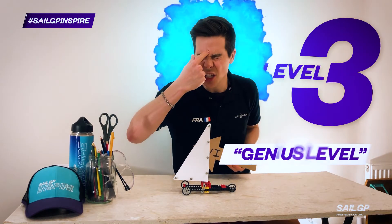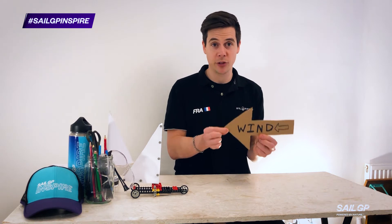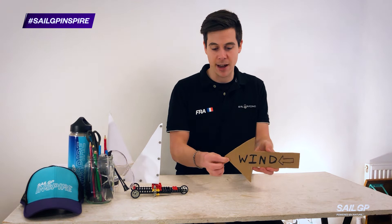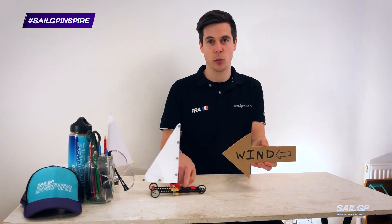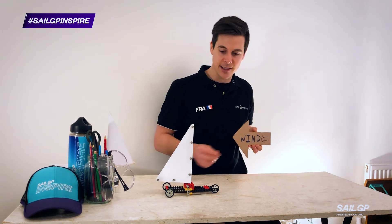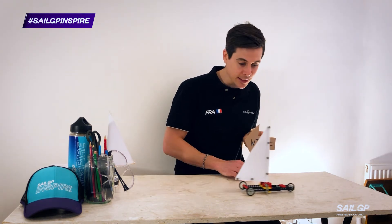Level three — genius level. See if you can have your wind source in front of your boat. Not directly in front; it can't sail into the wind — this is called the no-sail zone. But bring it diagonally to the side and see if you can get it to sail forward.